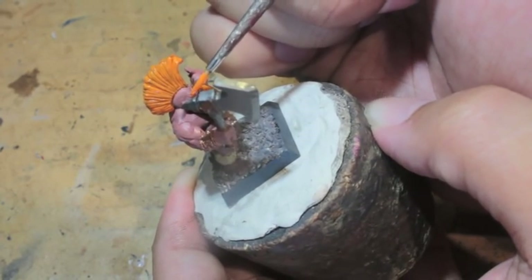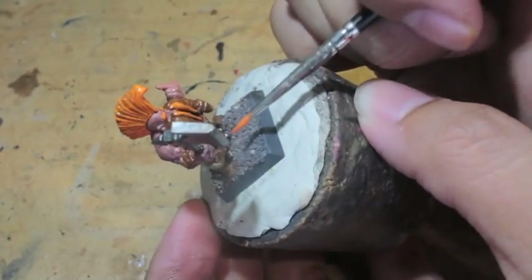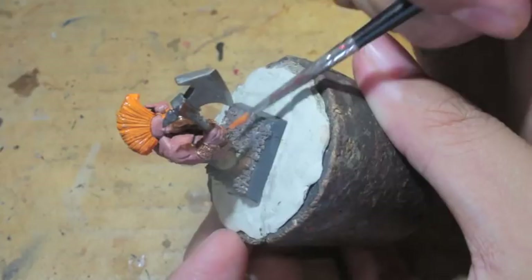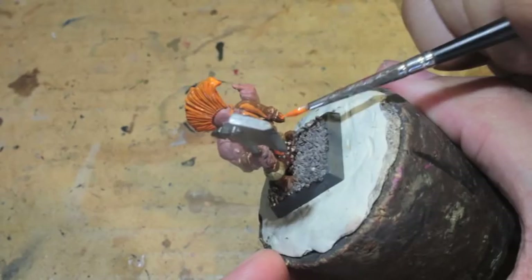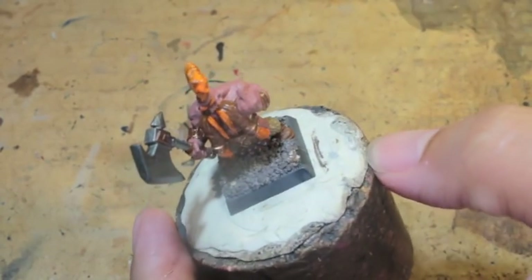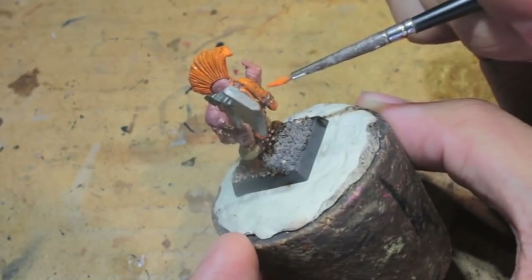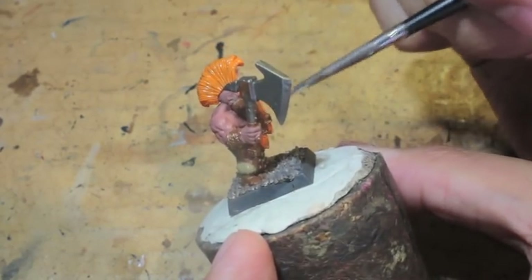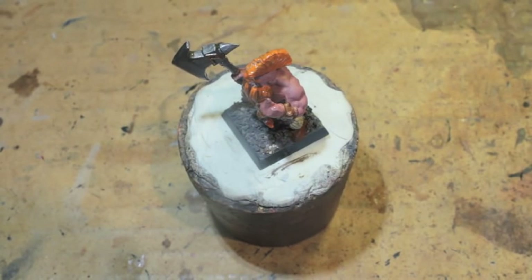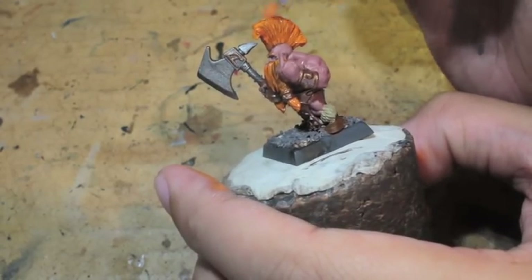You don't want to slap on one or two heavy coats because it'll end up drying in clumps on your figure. Multiple layers of thinned-down paints is the way to go if you want a smooth, nice transition without clumping or visible brush strokes. I was thinking of going with Jokero Orange, but that orange is not bright at all — it's a very dull, milky color. The Troll Slayer look is bright orange hair and beard, and the color of Troll Slayer Orange is great; it's just too watery and clumps in the wrong areas.